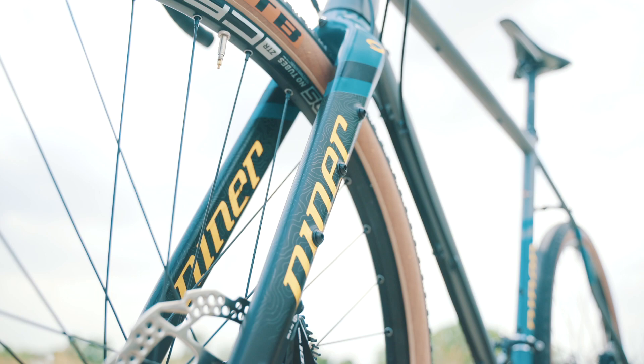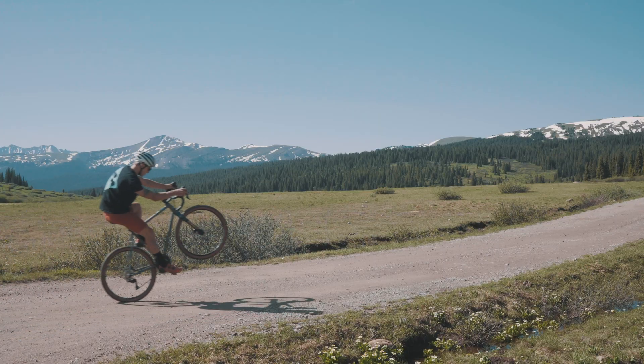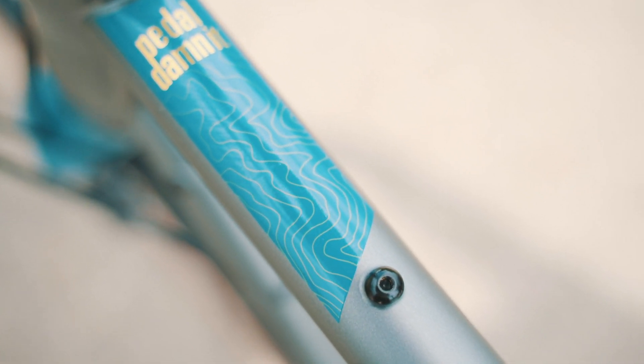The RLT9 Steel is famous for a comfortable, compliant ride. Over 20 mounting points on the frame can fit custom bags, bottles, racks, and fenders.